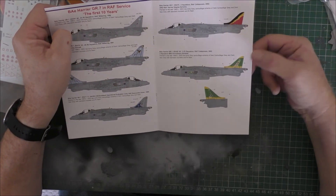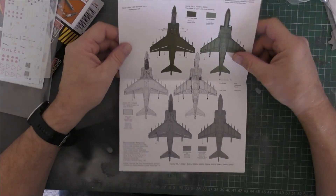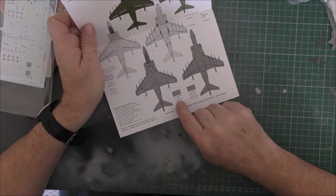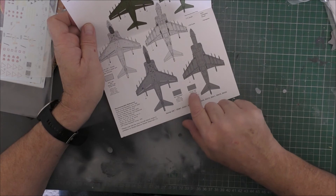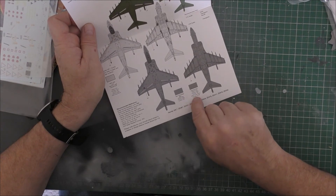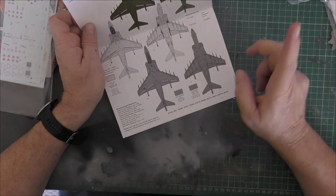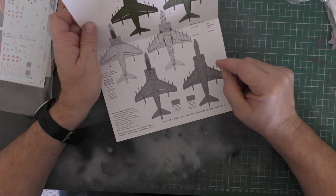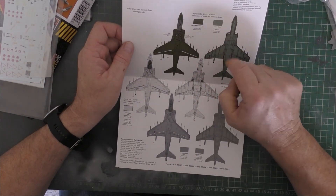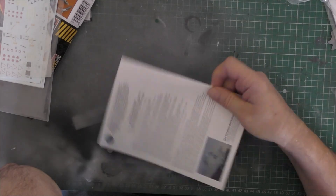The last one is a Cottismore Harrier in 2002 — their 90th anniversary scheme, which is quite a nice one. I quite like that one. Now, I noticed a few mistakes in the instructions. You've got dark camouflage gray and dark C gray both listed with the same BS381C number 629, but they're obviously different colors because the model paint call-outs are different. Underneath it is dark camouflage gray, not dark C gray. The others are NATO IIR dark green and what they've listed as 'liching green,' which is not correct.